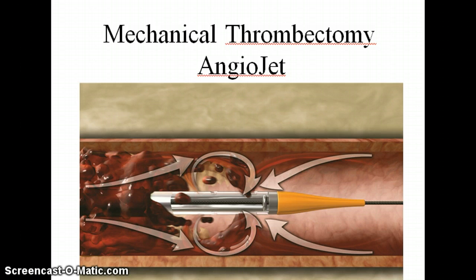Mechanical thrombectomy involves using equipment to remove the thrombus. The most well-known type of thrombectomy machine is the AngioJet, which is also called rheolytic thrombectomy. It uses a high-speed water jet to create a vacuum to suck out the thrombus.